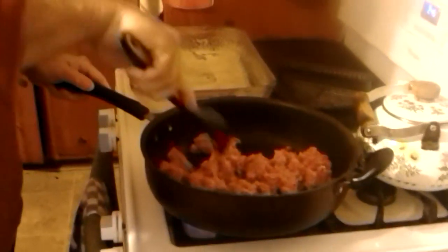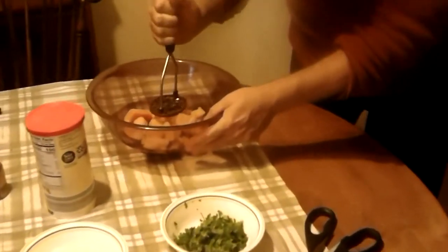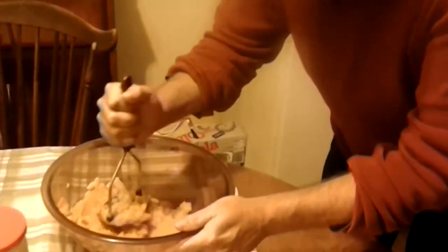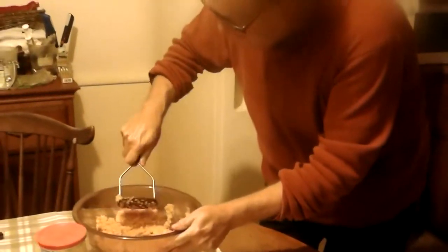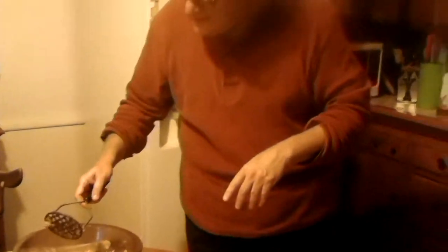You just start browning the sausage, breaking it up as you go, because you're going to want it pretty well broken up. While that's browning — it might take a little while — we're going to grab a potato masher and mash the sweet potatoes. Normally I would do this in a food processor, but I'm not really interested in liquefying them. As you can see, even with a hand masher, they mash up pretty nicely. Okay, put that in the sink.